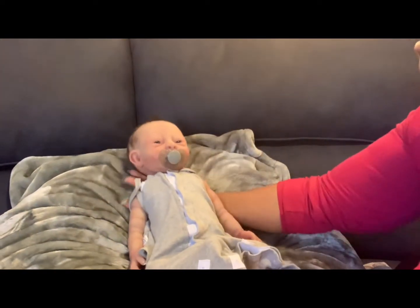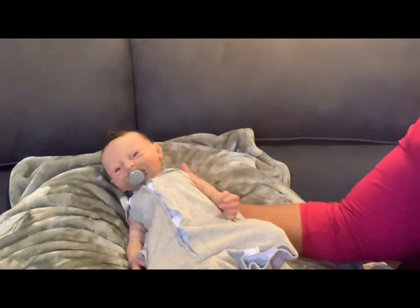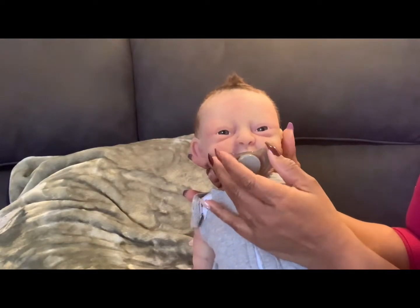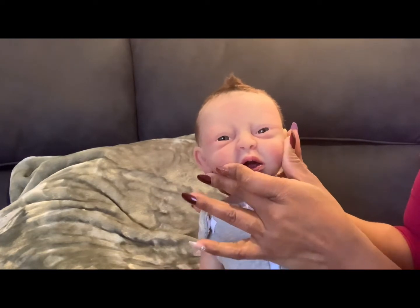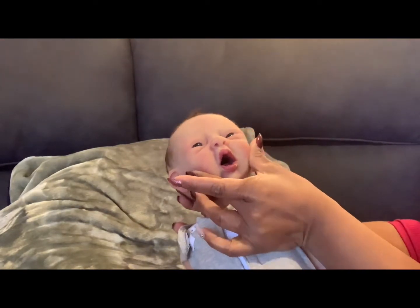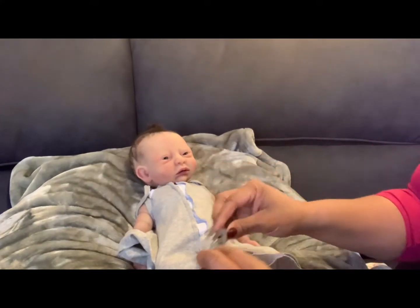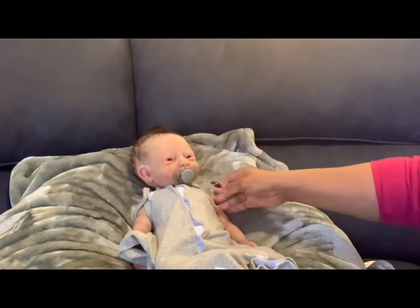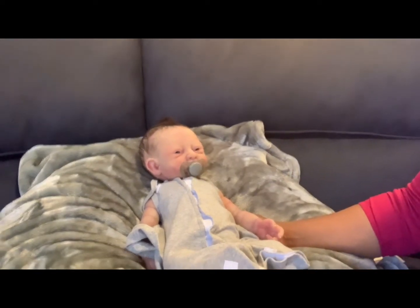He is very squishy — he is EqualFlex 20, poured all in one pour. He has a squishy face, and he has tongue and gums inside his mouth. I've been giving him this little pacifier — I did add some lubricant so it goes in smoothly without messing up his paint. I got that tip from watching Marisol's videos on how she handles her silicone pacifiers.